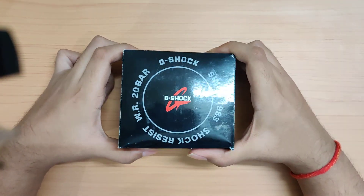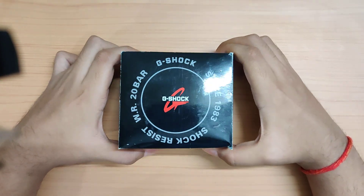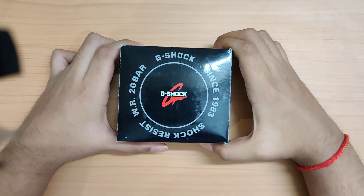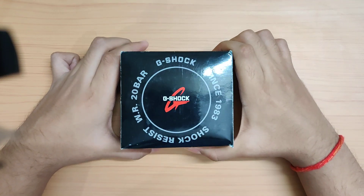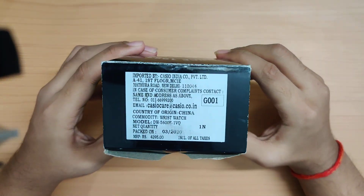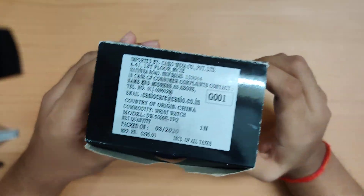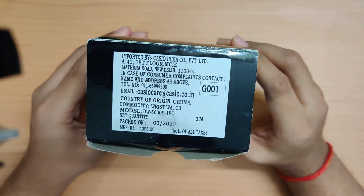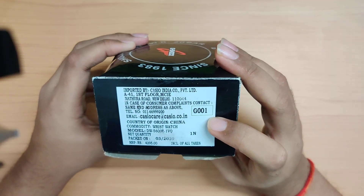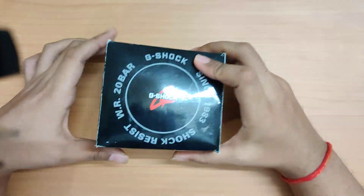Welcome to my channel. The watch you're looking at today is a Casio G-Shock — specifically the basic square G-Shock, the DW-5600, which is known and loved by watch enthusiasts all over the world. It's basically an entry into the G-Shock range. The model number is DW-5600E-1VQ, also known as the G-001.